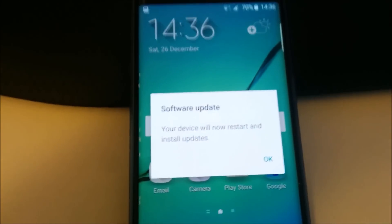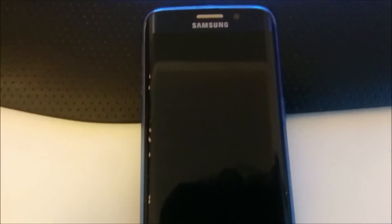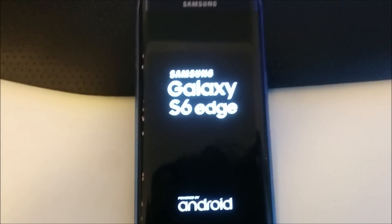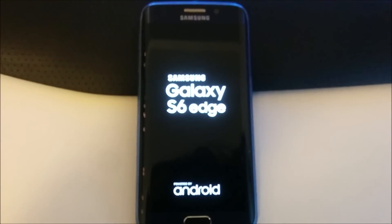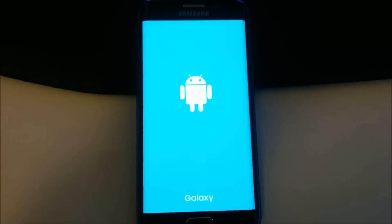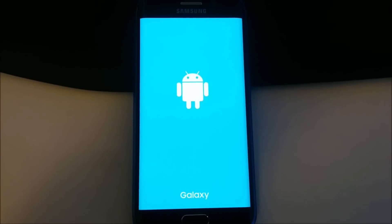So I'll restart and show you how this upgrade procedure takes place. The phone is just restarting now. It's rebooted to recovery, so I guess it's going to flash the whole official firmware in recovery.